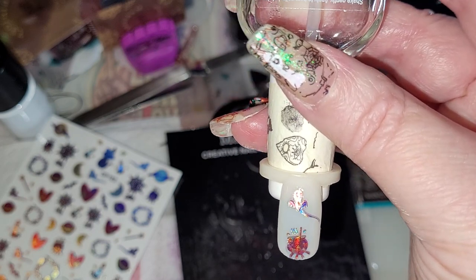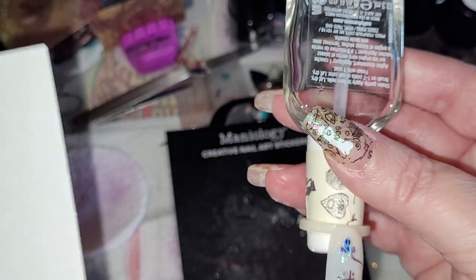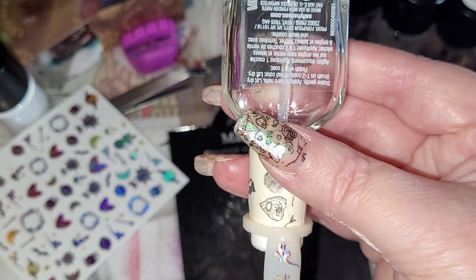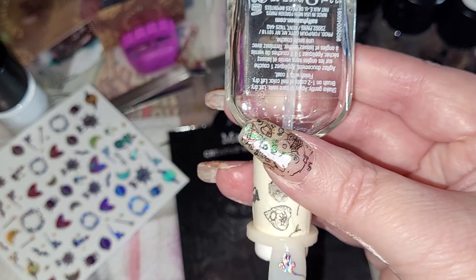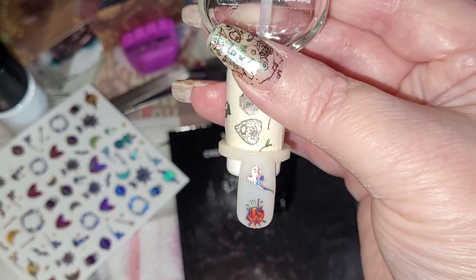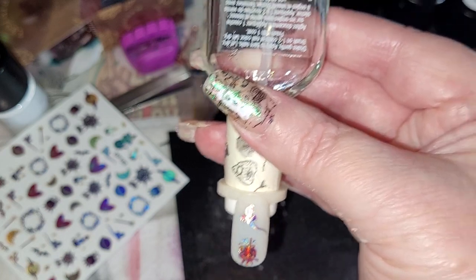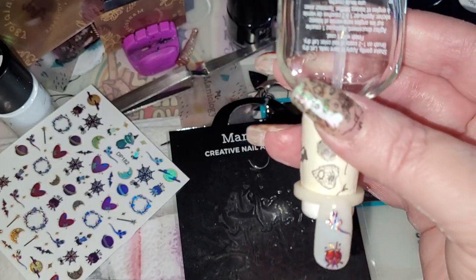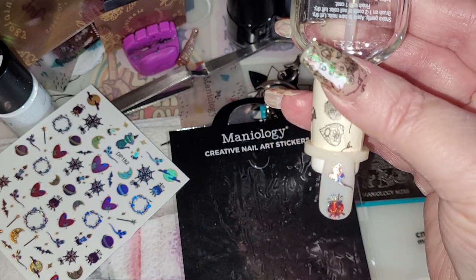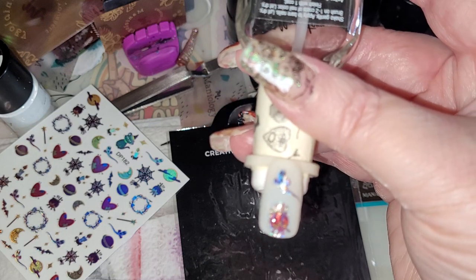I won't be wearing these on my natural nails — I'm going to have to buy like 900 sets of these because I change my nails so often. I'll probably have to get some of the peely stuff and put it on so that I can reuse them — that's an idea that just hit me while I was doing that! I just think these are super stinking cute.